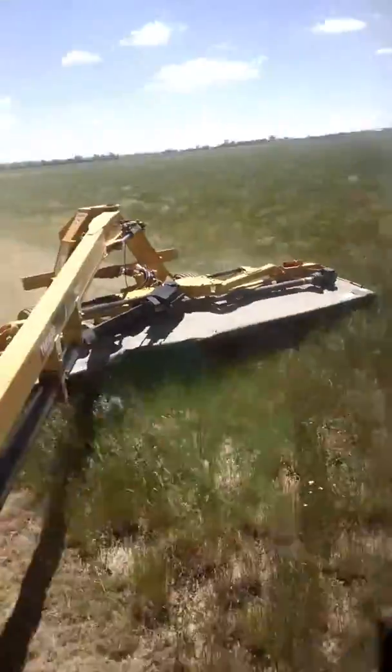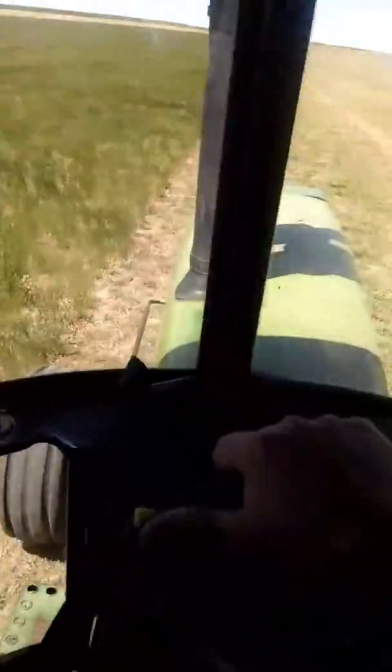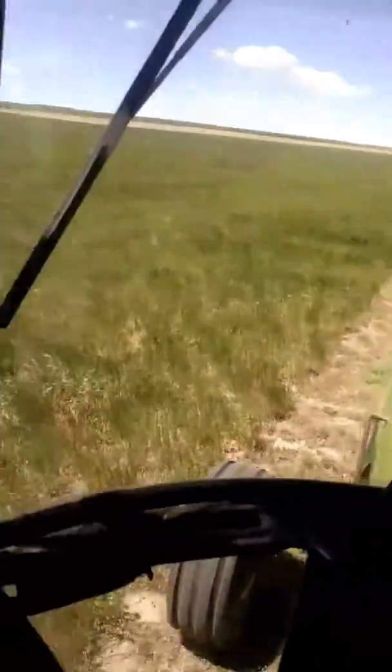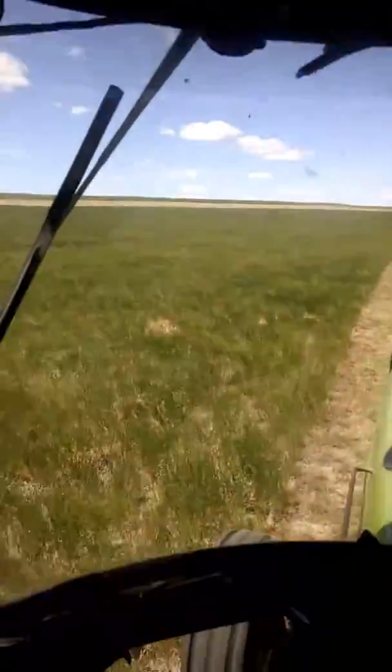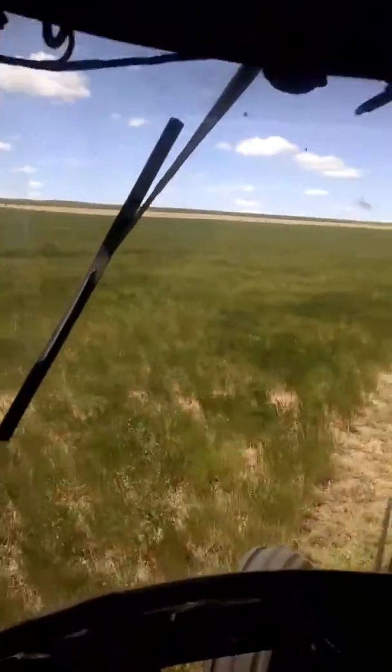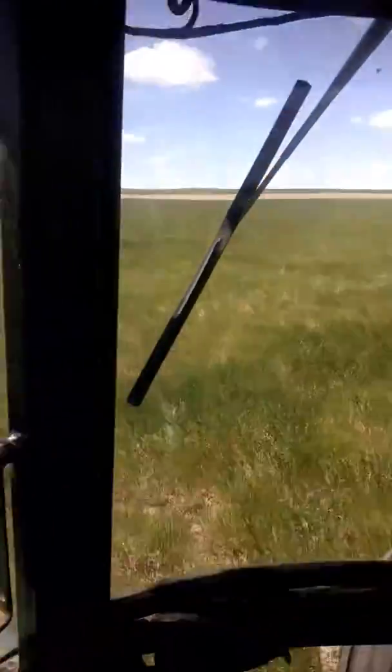Mowing again this year with the TM-1400. Running it with the 4630 John Deere. Seems to be a winning combination. This hay is probably a maximum height of around a foot. Short-crested, a lot of it's not even headed out yet, so it's really tough cutting conditions.